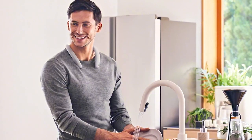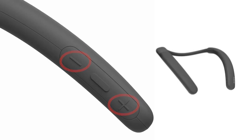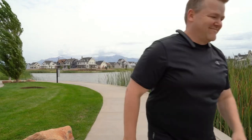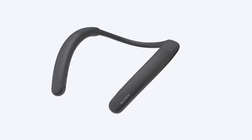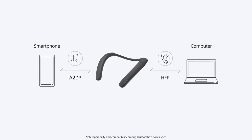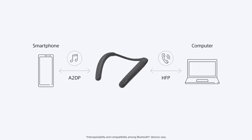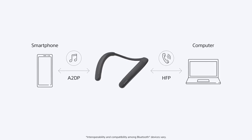With simplified dedicated buttons for mute, volume, and power, operation is quick and intuitive no matter what's happening around you. This includes a full range speaker unit with upward-firing speaker placement and a passive radiator bringing excellent sound quality and minimal feedback to everything from work calls to your favorite music and podcasts. Multi-point connection means you can connect the NB10 to two devices at the same time, such as your laptop and smartphone, and quickly switch between work and personal devices for a seamless audio experience.